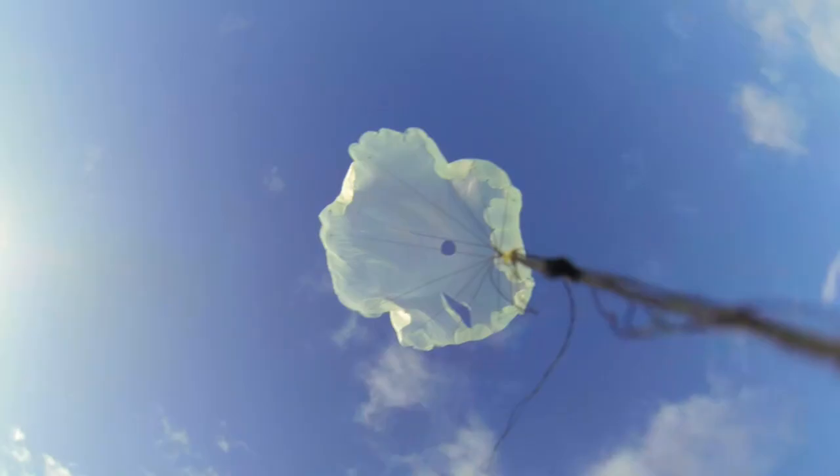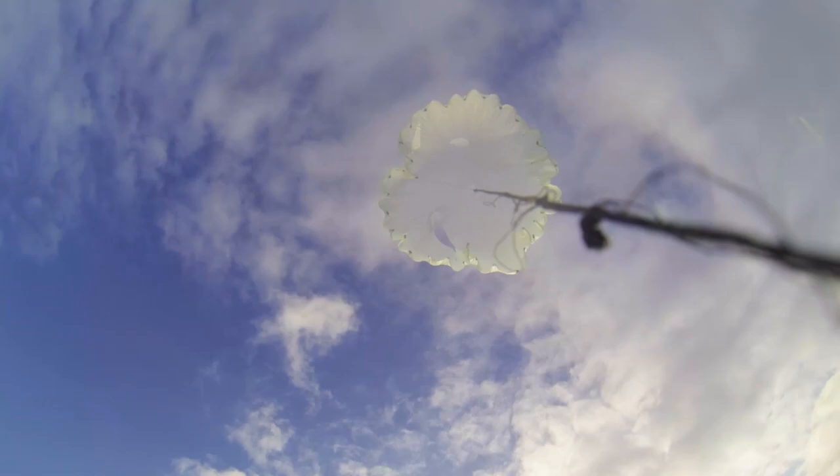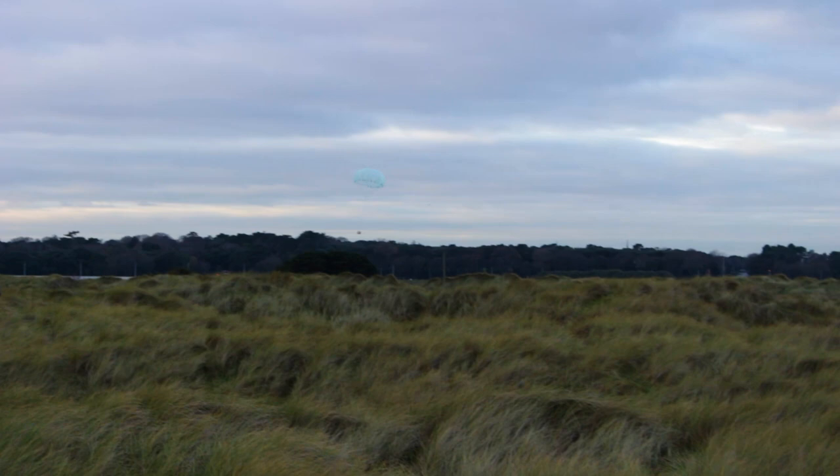This is a device designed to slow down the falling of an object and it's called a parachute. Today we are going to make a parachute using very simple materials. We are going to drop it from very high with a drone and we are also going to put some LED lights to make it visible at night.